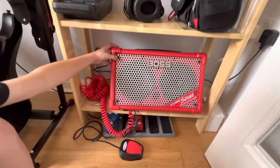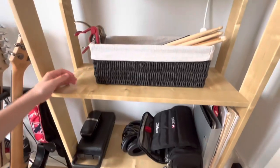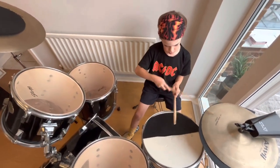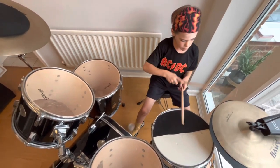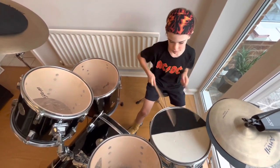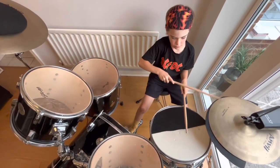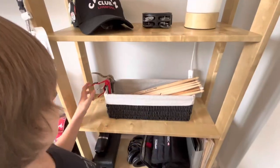So this is my barzamp cube. I have some pedals down there, then my drum kit. Then I've got my caps. These are the lanyards that my roadies wear.